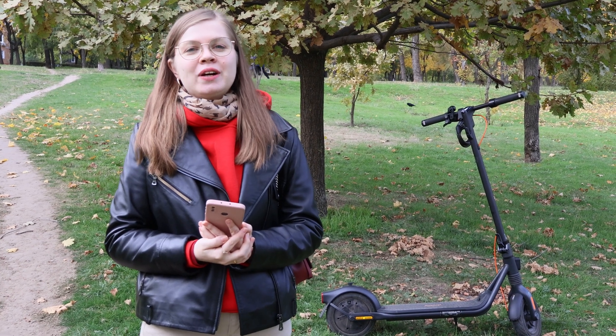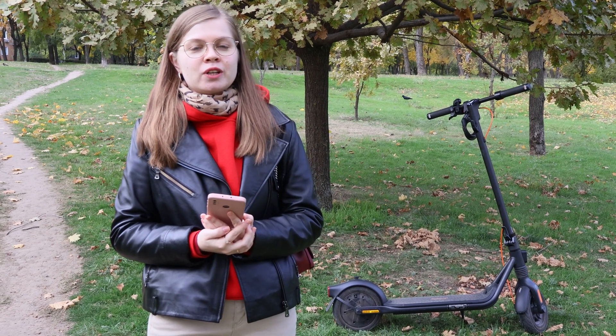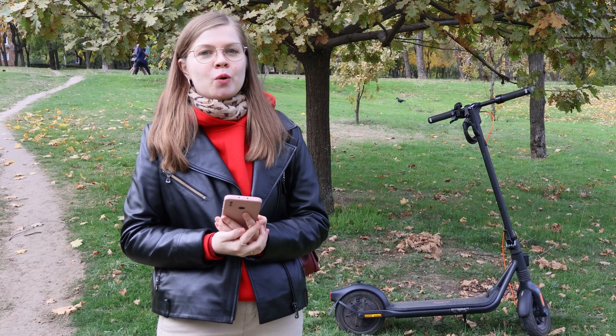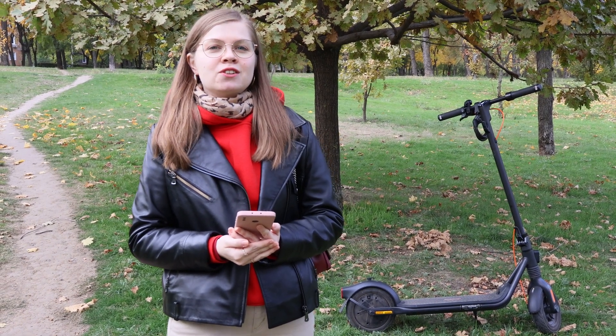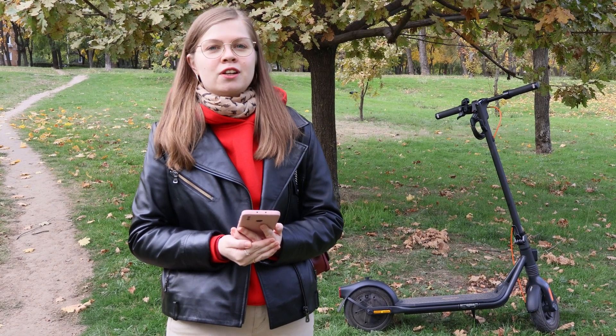Hello! In this video we're going to show you how to unlock the Segway Ninebot F2 Pro scooter to a 32 kilometers per hour speed limit. Cruise control, ability to set start speed, improved security alarms, and some other settings will become available after unlocking.